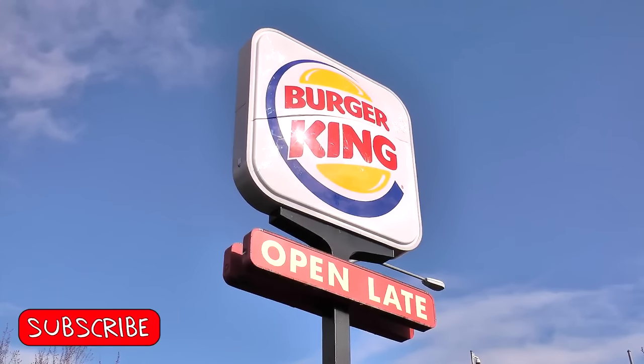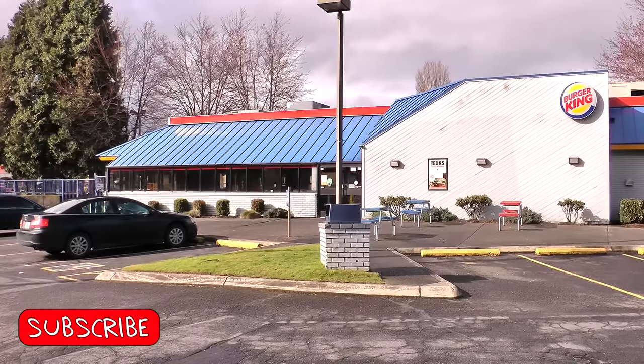Hola gang and welcome again to Old Nerd Reviews. I'm Tony, I'm your old nerd of the day and I try things so you don't have to. I am over here at Burger King and while everybody else and their mother is doing the crispy chicken sandwich, I'm doing tacos.